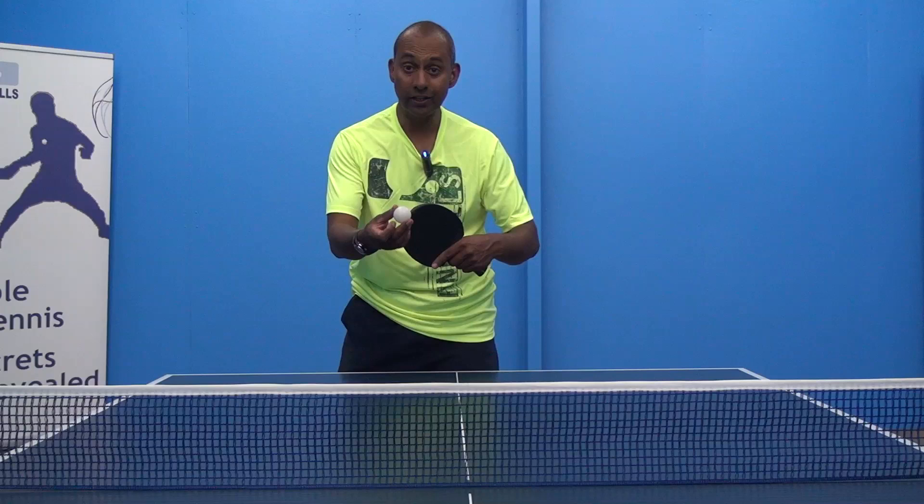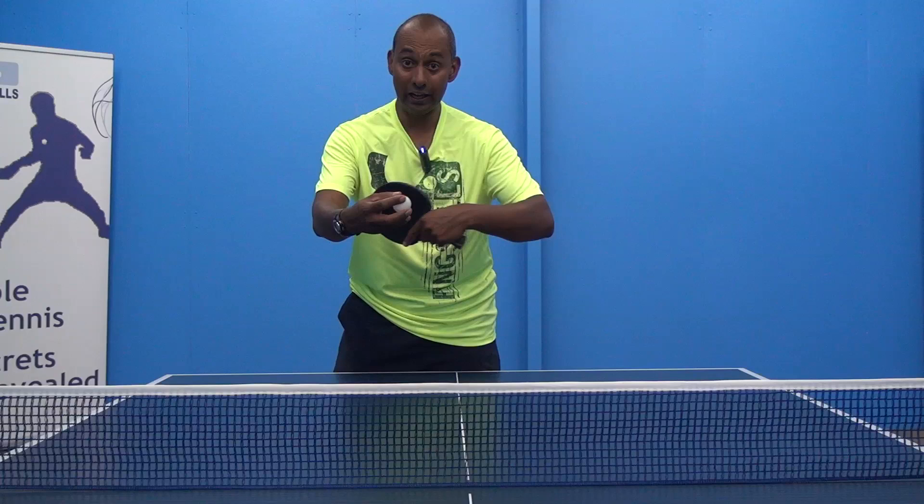Think about hitting that ball right at the top of the bounce, because that will give you the best angle straight down onto the table when you're hitting it faster.